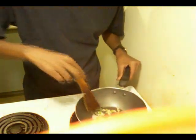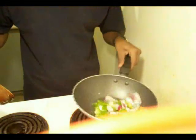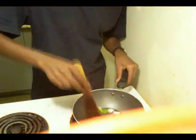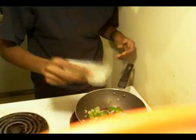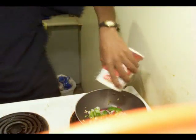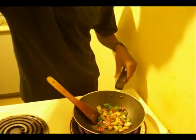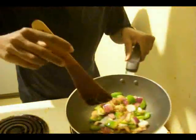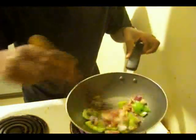Sauté it for about 40 seconds, then the capsicum and the onion go in. Toss it a bit and sauté for about a minute. That's the Jinamoto Chinese salt and regular salt. As you can see, the onion is half cooked — not brown yet — same with capsicum. Should be partially cooked, that's it.